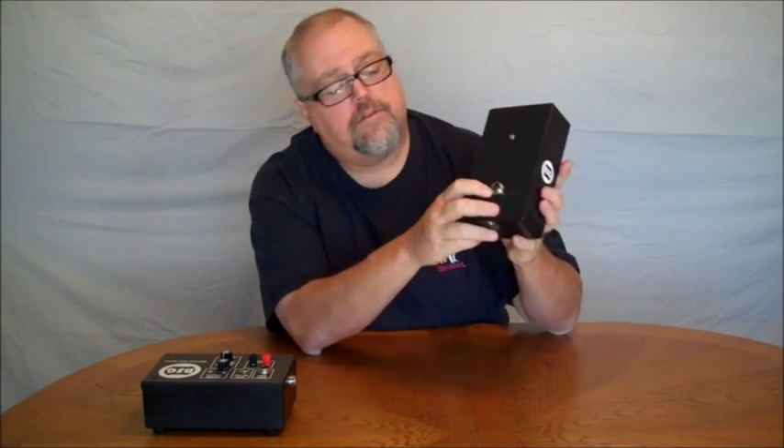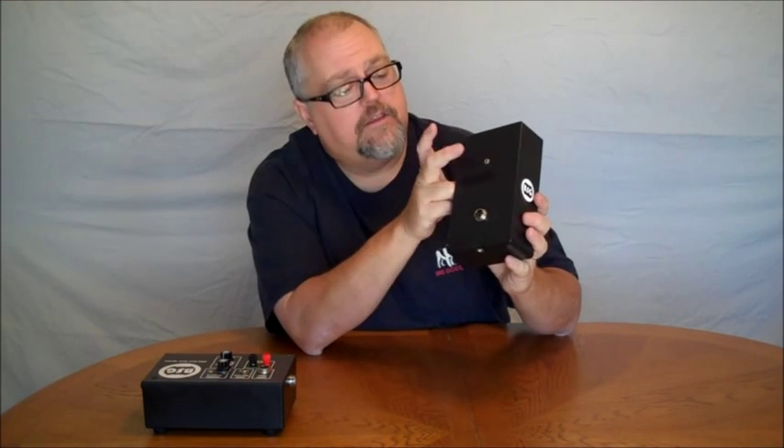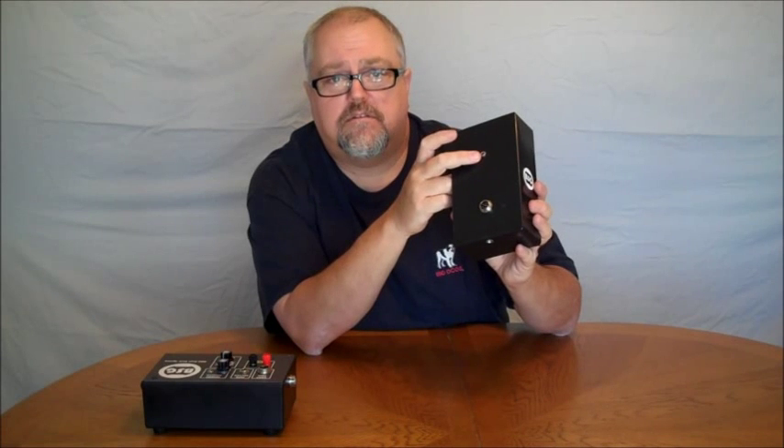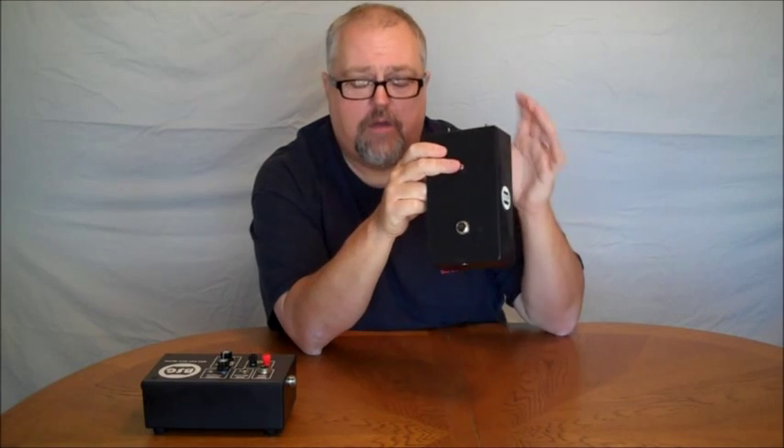On the back, this is where the cable connects from the cadence control box, and you also have the ability to plug your sound in here so that it's away and mounted with the light tree.